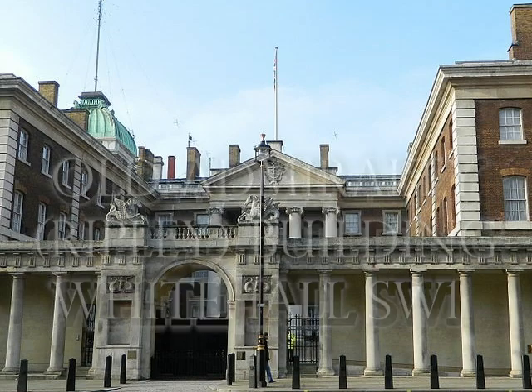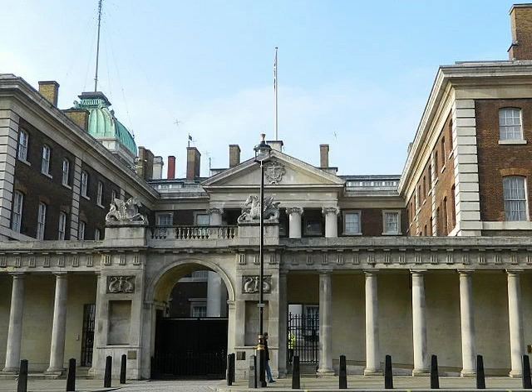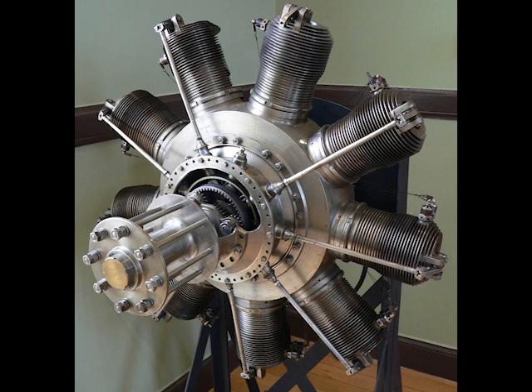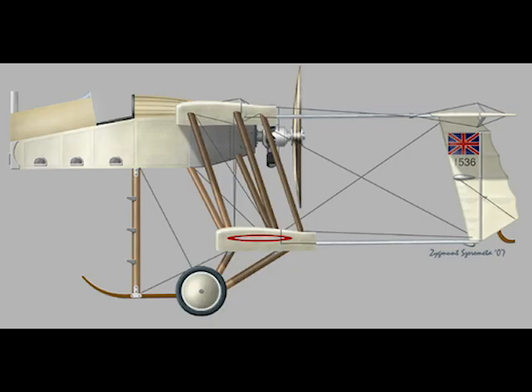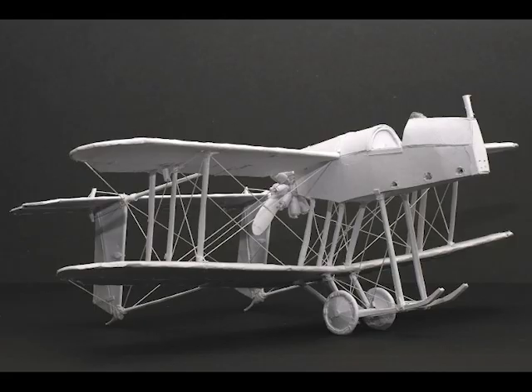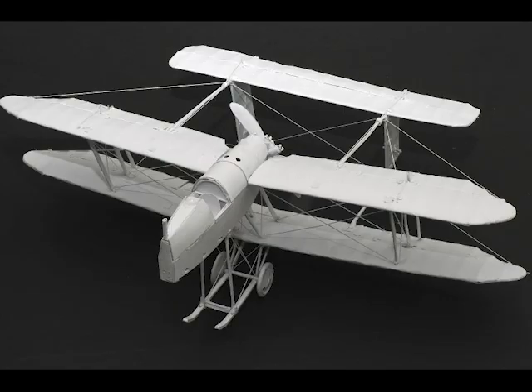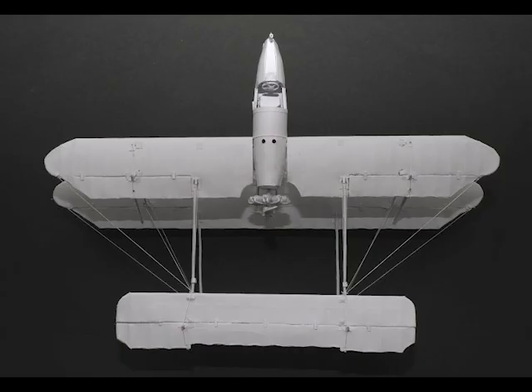The AD Scout. In 1915 the Admiralty required a fighter aircraft capable of serving in the anti-airship role. To meet this requirement, Harris Booth of the Air Department of the Admiralty designed an unusual single-seat fighter powered by a 100 horsepower Gnome Monosoupape rotary engine. It was decided that the new AD Scout should be built of commercial materials more readily available than special steels. All its metal fittings were made of ordinary mild steel. Apart from its materials, the AD Scout was structurally conventional, having a wire-braced, fabric-covered wooden airframe; all the trailing edges were of wire.